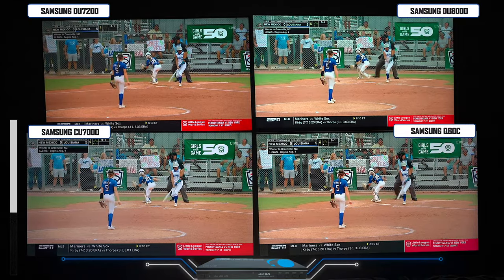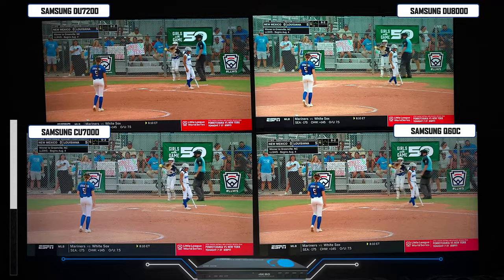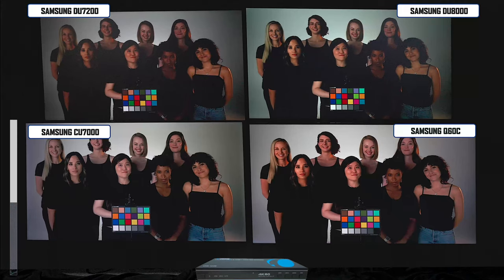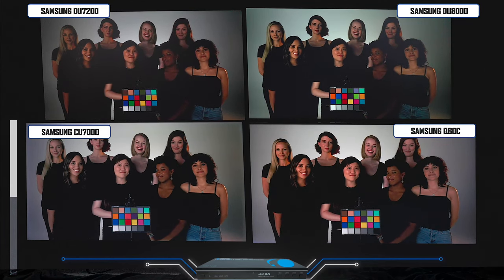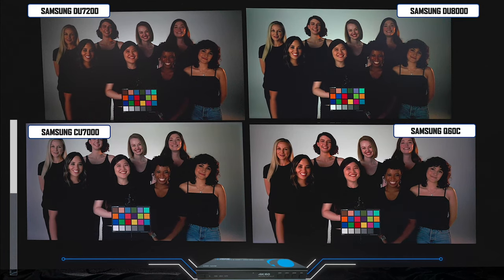Switching over to live TV, all the televisions look good. I do notice the grass has more contrast on the DU7200, and to me it looks more natural on the DU8000 for this particular scene. When it comes to skin tones, I prefer the DU8000 — even though the Q60C is a close second, I still like the colors better on the DU8000 over the other models.